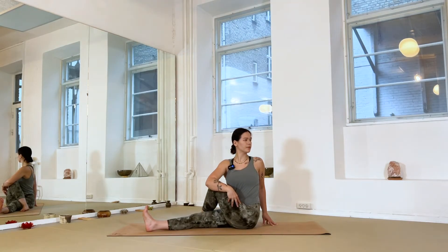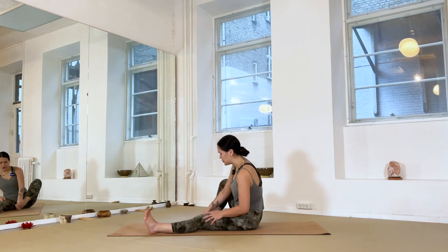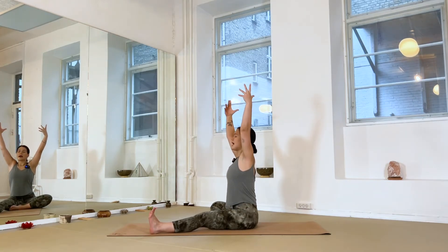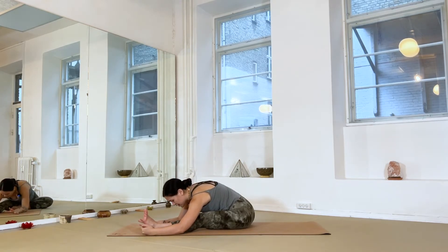Slowly come all the way back to center. Switch sides — straighten the left leg, right foot to inner thigh, flexing into the left foot. Inhale, reaching the arms overhead; exhale, fold forward. Hands can be wherever as we inhale to lengthen and exhale to fold, sending your breath into the back of your left leg. Guide the left hip a little bit more back, and allow your neck and shoulders to soften. Slowly, slowly surrendering into your depth.